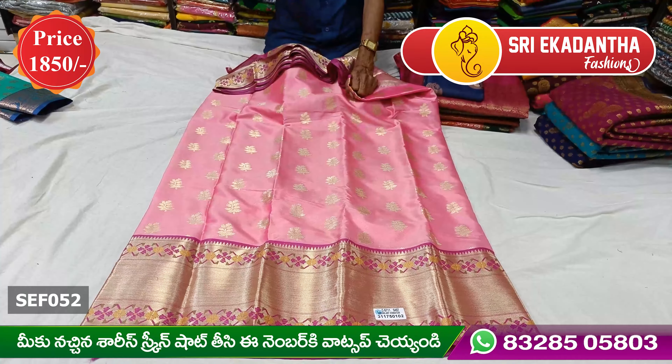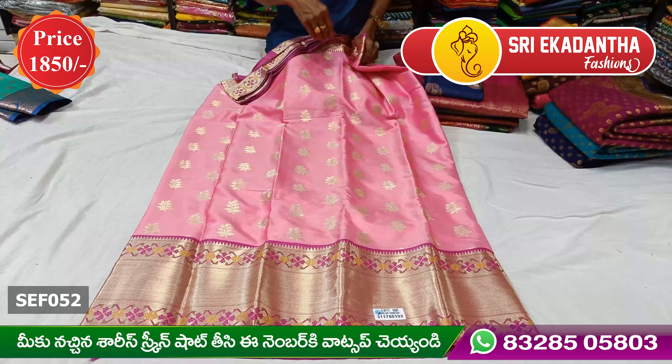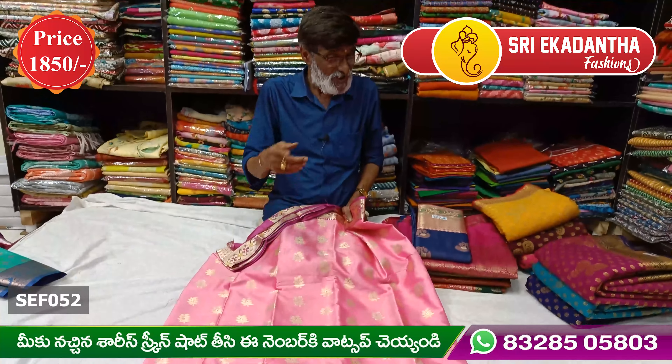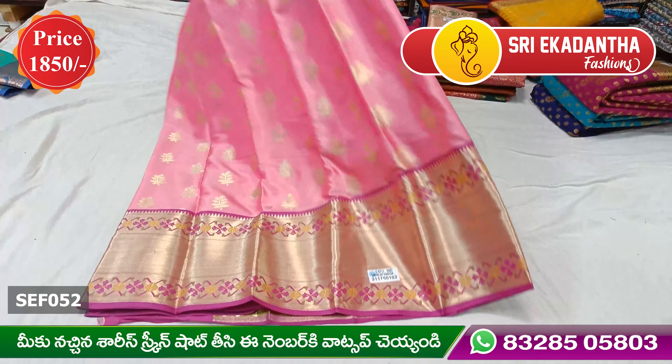If you look at this small part, it has a ton of light. It has a ton of light — very important. This is a long frock and lehenga style.